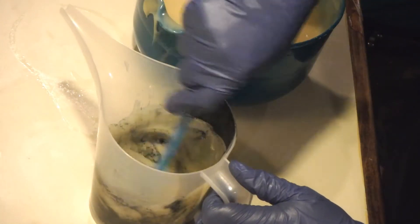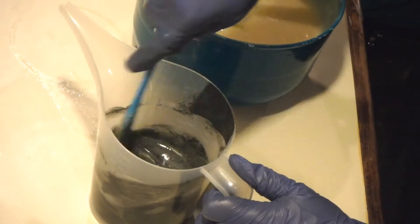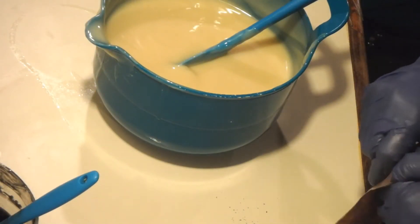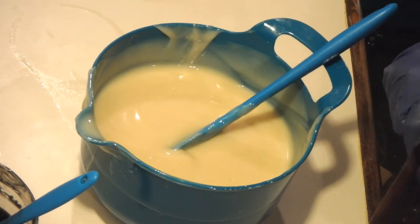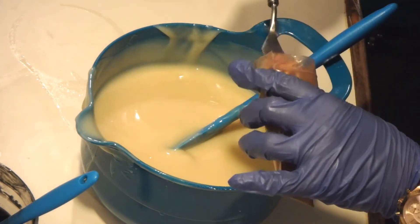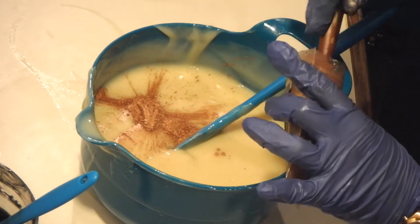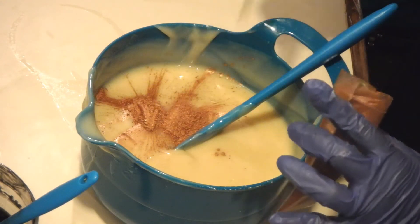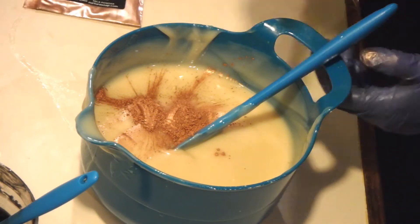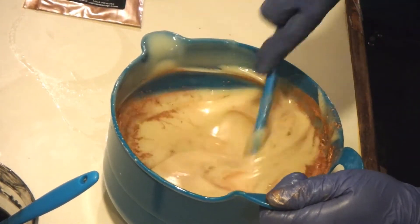Let's get that mixed up. Hopefully we don't have to do too much blending here. We're going to go ahead and put our Copper Penny in. Let's get that blended in nicely. Alright, that is thickening up a lot faster than I thought it would.